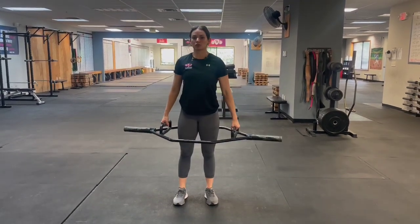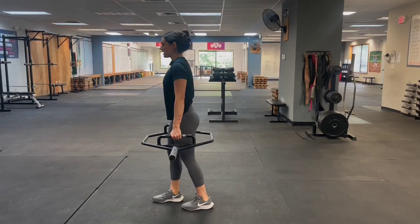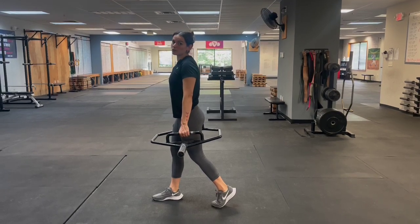They'll start with the trap bar in a split stance — one step out, one step back. From the hang position, we're going to have our girls take it all the way down to what we call the top of the knee.